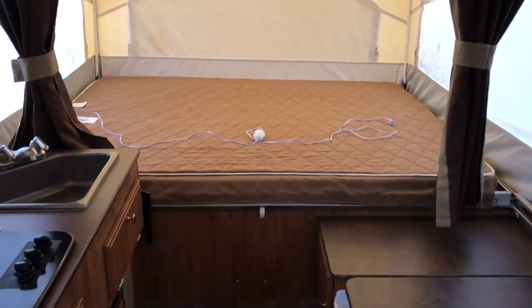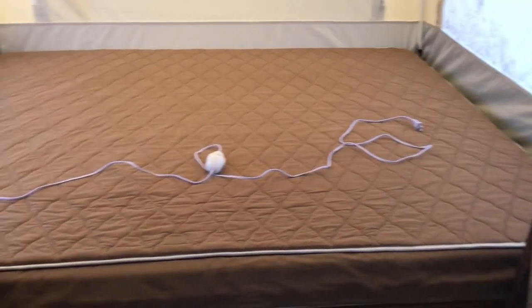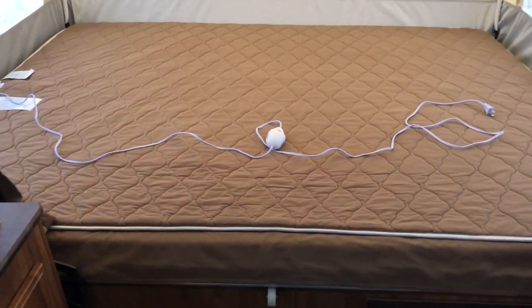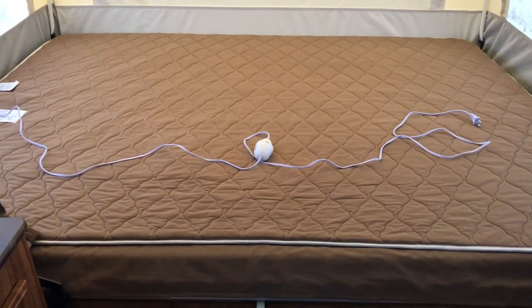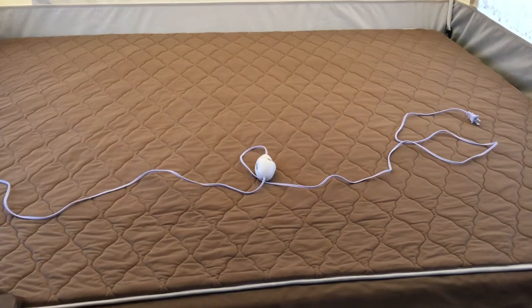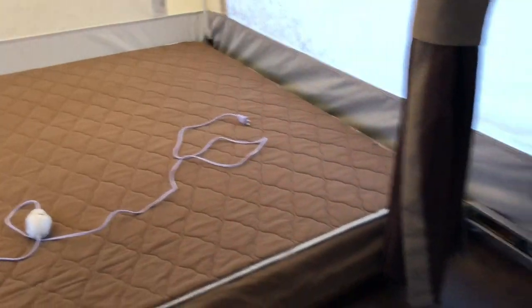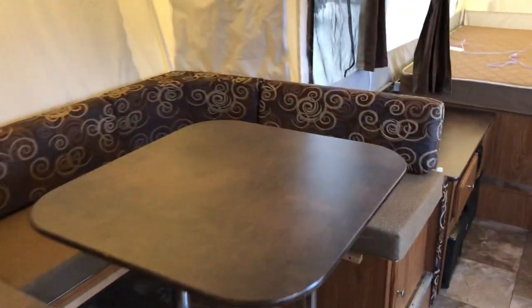This bunk is the queen side, on the kitchen side. This is where my wife and I mostly stayed. Same thing — quilt on top, six-setting heat for wintertime or cool season. Having a heated mattress is a nice feature. I didn't use it very often to be honest — the propane heater in here gets really, really hot.